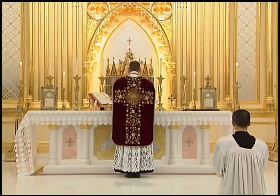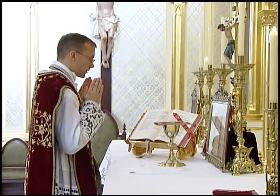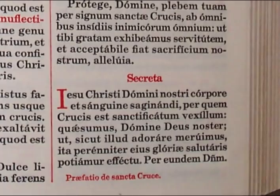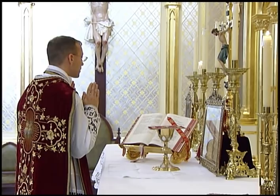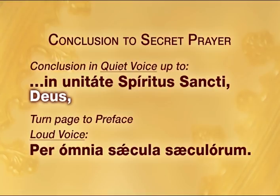The server responds with the Suscipiat. The priest answers Amen in the quiet voice. He then extends his hands and reads the secret prayer from the Missal. At the conclusion, he joins his hands and, if the holy name is mentioned, he bows his head to the cross. Whichever conclusion is used, the priest will always stop at the word Deus and then turn the page to the preface before saying the per omnia saecula saeculorum.